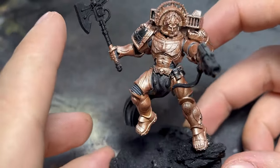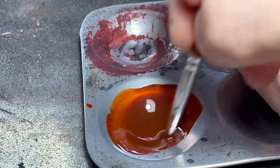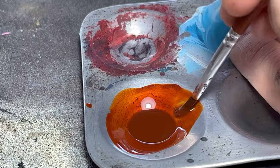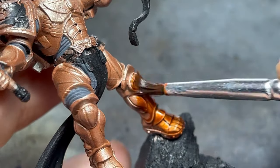After all the armor was base coated, I moved on to washing it. I used oil paints for this, but normal washes will do just fine. As for the color selection, I used a very reddish brown to keep the warm tone I mentioned before.